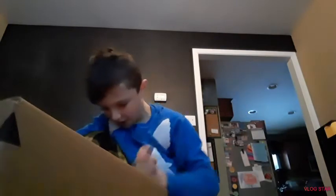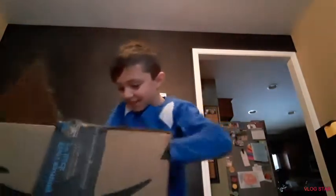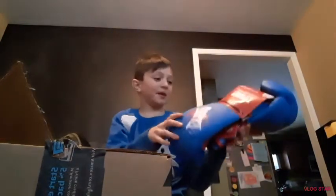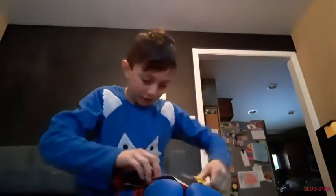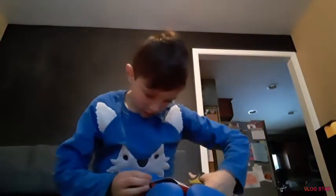I got the scissors. Sorry if this is a slow video today, because usually unboxing videos are quick, but this one's not gonna be quick. Oh my god, yep, these are them — they look so sick! They actually have padding.